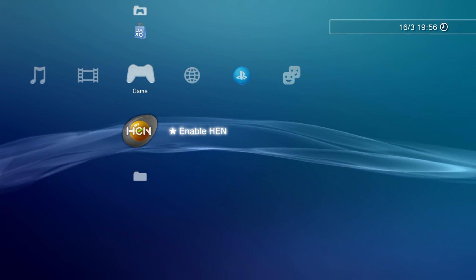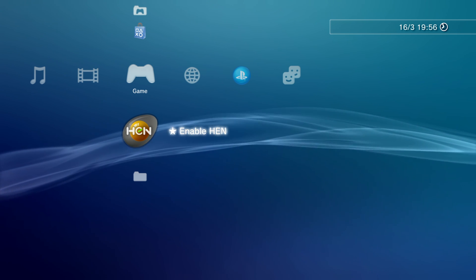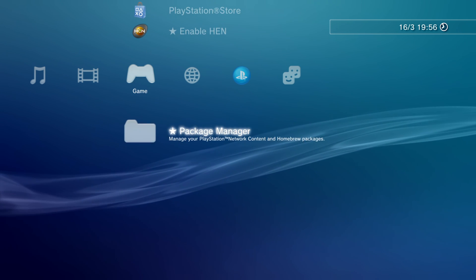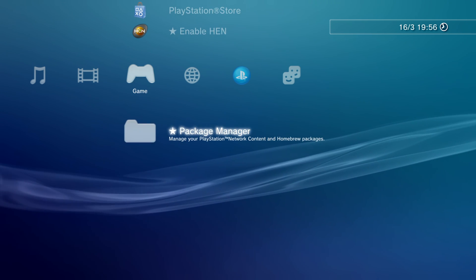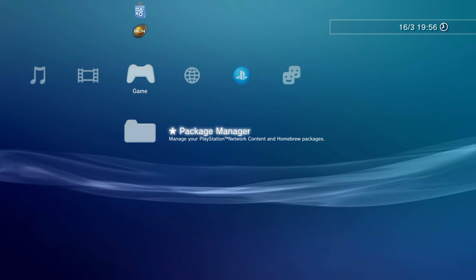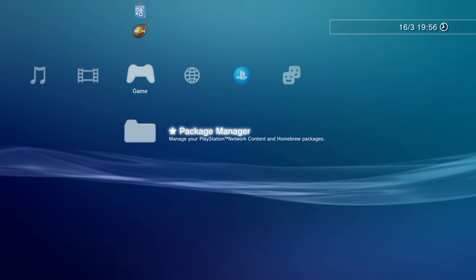That's what makes custom firmware superior — you don't have to do that. But as you can see, we now have our PS3 jailbroken and we have access to the package manager which allows us to install homebrew applications. So let's go ahead and install a homebrew app as a test.